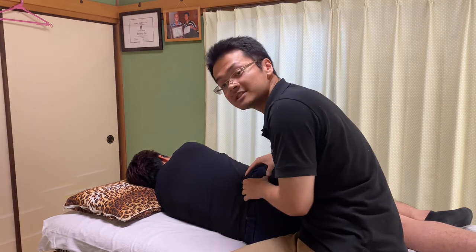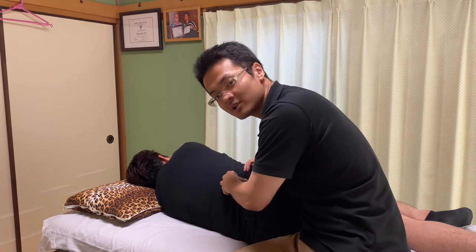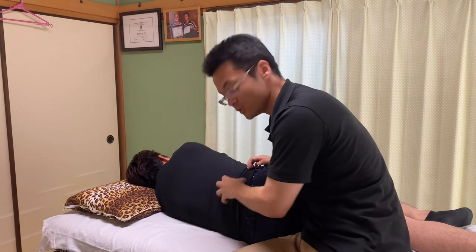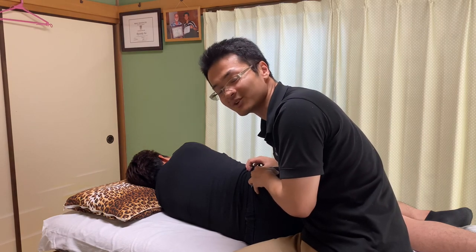These muscles are released — quadratus lumborum and hip muscles. Lower back and hips, most of the times, they are connected.